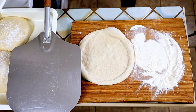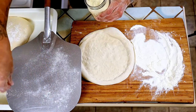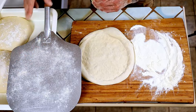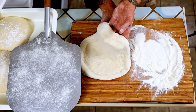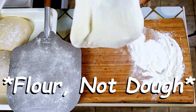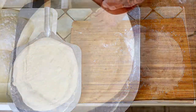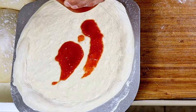Take your pizza peel — this is semolina flour on it, which acts like little BBs or ball bearings to let the dough slide off easily. Put the dough on your knuckles, knock off a little bit of that excess flour from the bottom, and give it one last stretch before gently draping it onto the pizza peel and building that pizza right up.